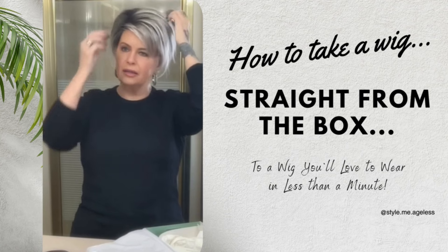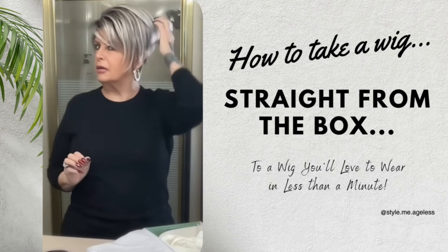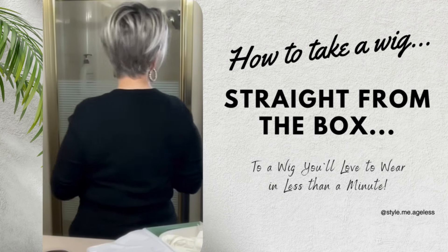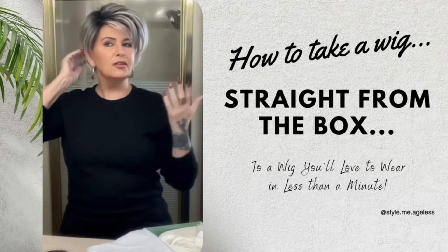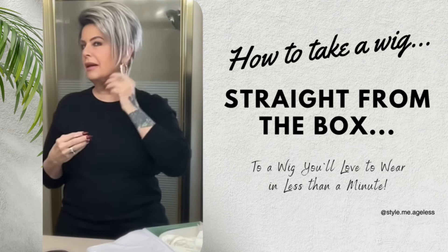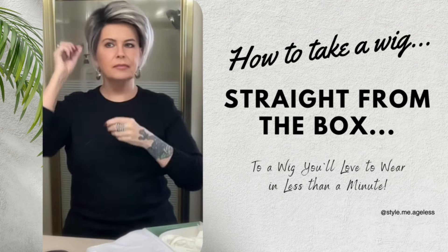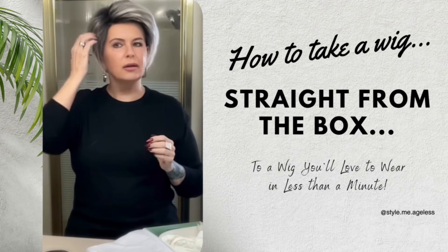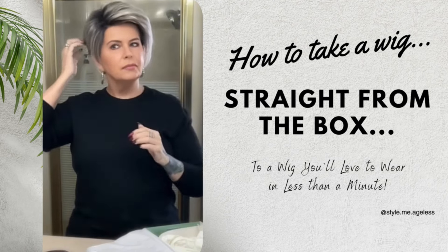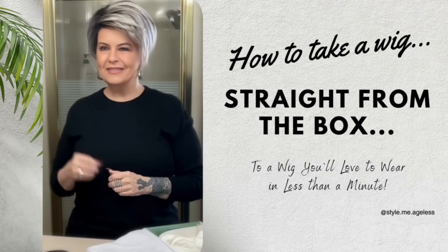Now this will relax a little, but I just love this volume on this piece. And see what that took? 10 seconds, maybe 20. So before you send back a wig because you don't like the way it looks straight out of the box, remember this — put a little effort into your wig, learn about your wig. Anytime you want some advice on what to do, just DM me. I'm happy to help you. Send me a picture of what it looks like and I'd be happy to give you some advice on how to change it. Have a great day.